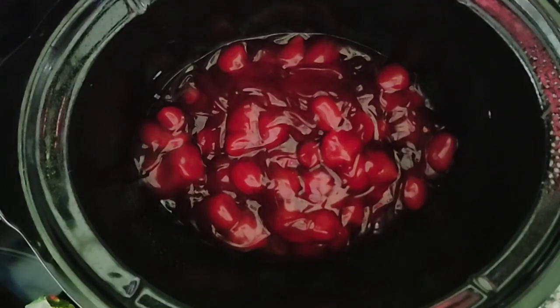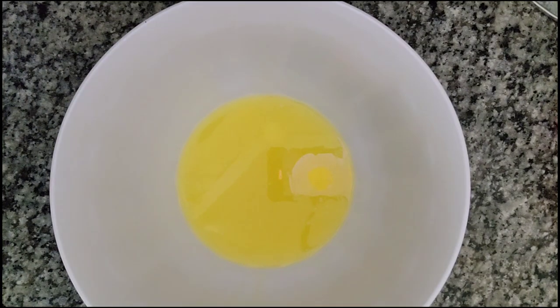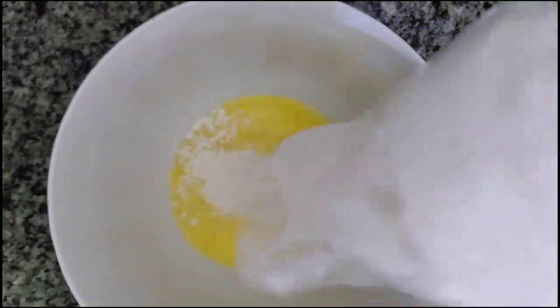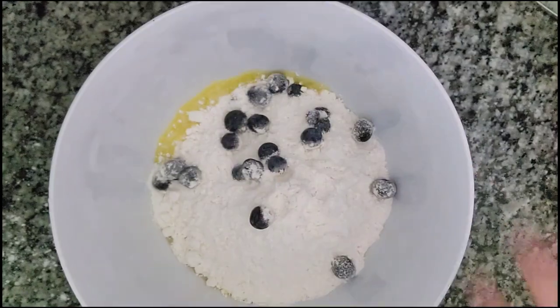This was delicious, and we also added some vanilla bean ice cream on top at the end — that was really good. In a mixing bowl, go ahead and add in your melted butter, half a cup, and then your white cake mix. You're going to mix this all up until crumbly.